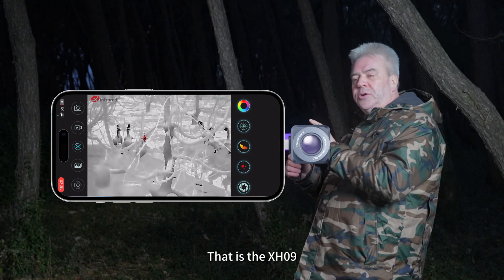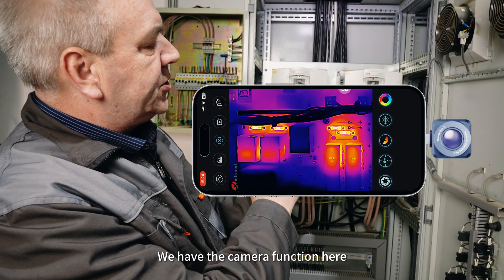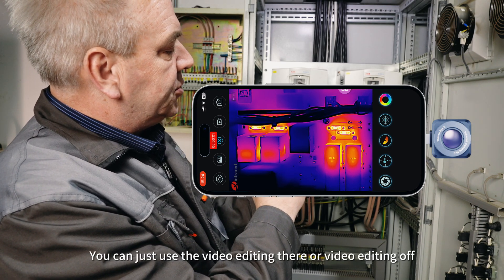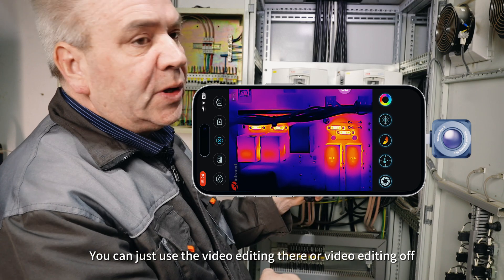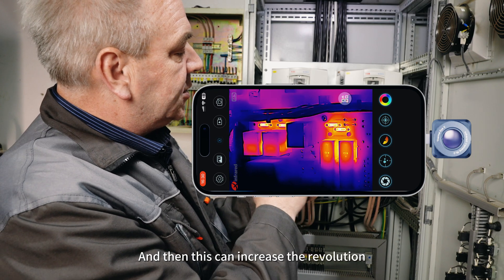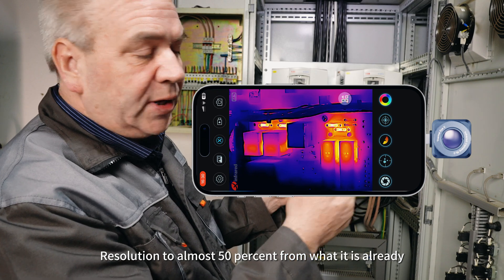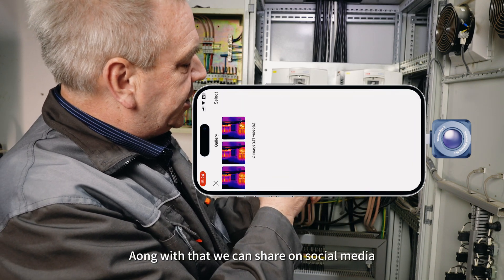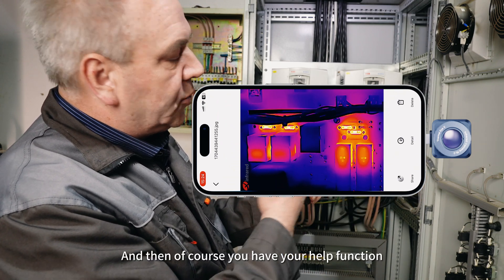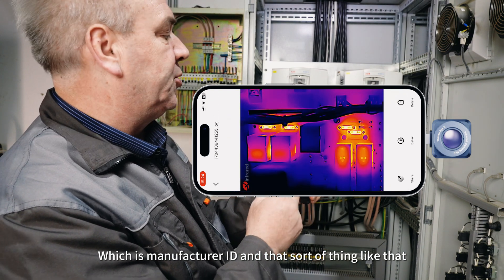That is the X-H09. As you can see, we have the camera function here, which is pretty much clear. If you want to take video, you can use the video recording function. What's very good is the hidden feature called turbo, which can increase the resolution by almost 50% from what it already is. Along with that, you can share on social media as well. And then of course you have your help function, which contains the manufacturer ID and that sort of thing.